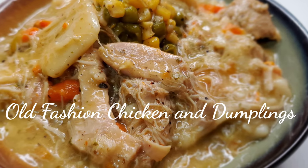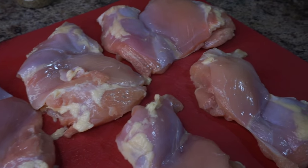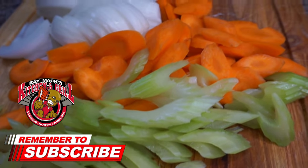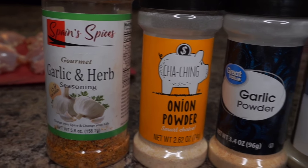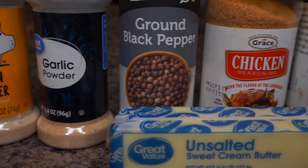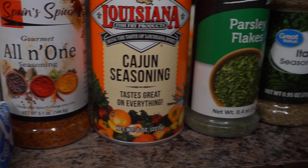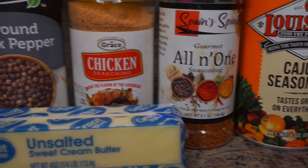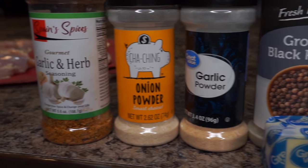Hey, what's up YouTube family, this is your boy Ray Mack. We're about to do some old-fashioned chicken and dumplings. I have six boneless skinless chicken thighs along with celery, carrots, and onions. I also have garlic and herb seasoning, onion powder, garlic powder, black pepper, chicken seasoning, a stick of butter, all-in-one seasoning, Louisiana Cajun seasoning, parsley, and Italian seasoning. We're gonna pack this pot up with some flavor, taking it back to the old-school way — your grandma's way or your mama's way.